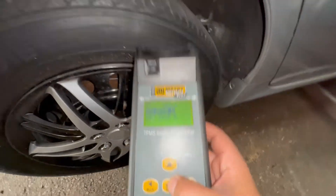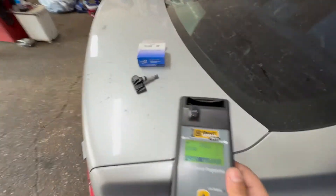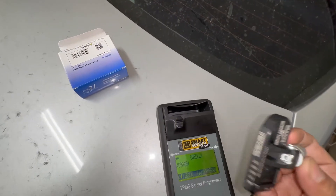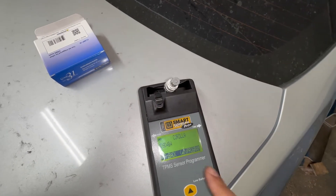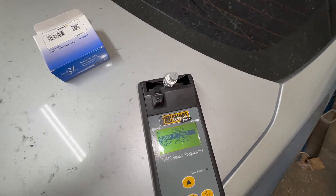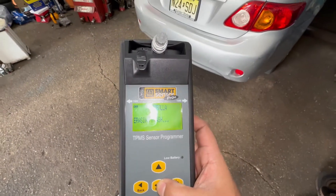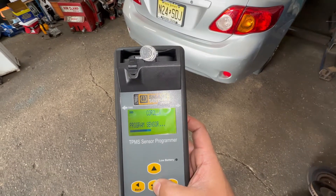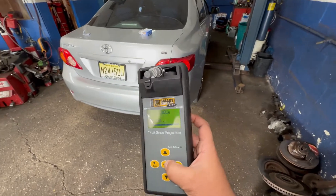You can input the ID manually or just copy the sensor — there's the ID right there. If the sensor did not work, I would have taken it off and read the ID directly from the sensor. We're going to put this in and close it up, then program the sensor. It's in the cradle — erasing, flashing, programming. That's how simple it is to program a sensor.